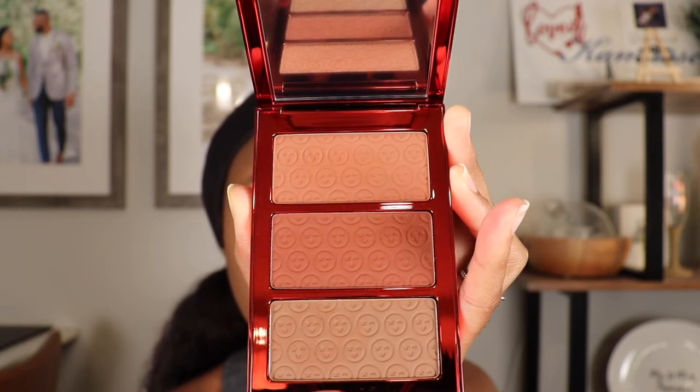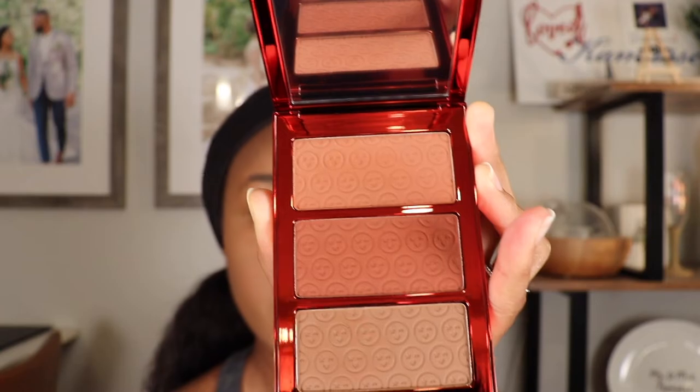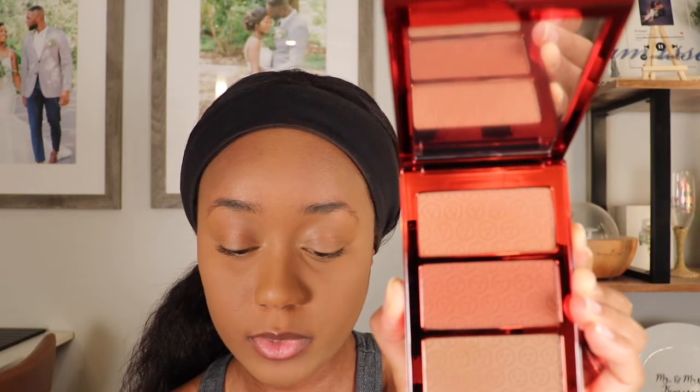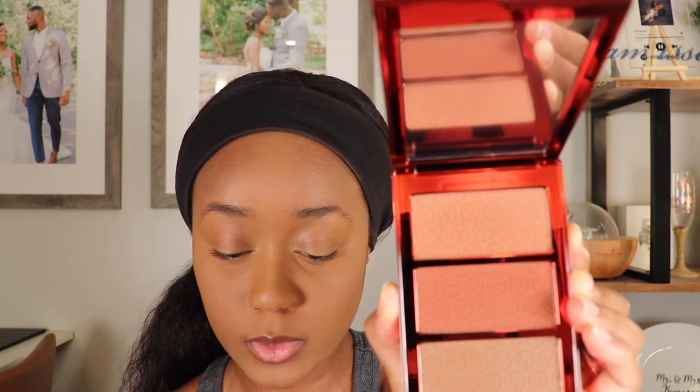So I already started my face makeup off camera — I did my concealer, foundation, and setting powder. I want to hop right into this new contour, bronzer, and blush trio. This is the Made for Shade Bronze and Sculpt Trio in the shade Dark. It comes with a mirror as well. The bottom shade is supposed to sculpt, contour, shape, and define. The middle shade is supposed to bronze — a warm glow without shimmer. And then that top shade is supposed to be used as an everyday all-over bronzer.